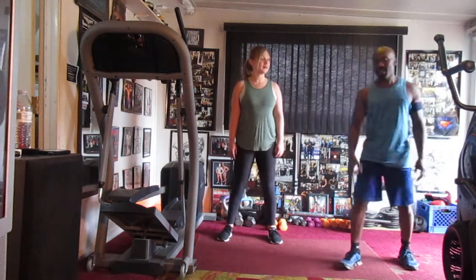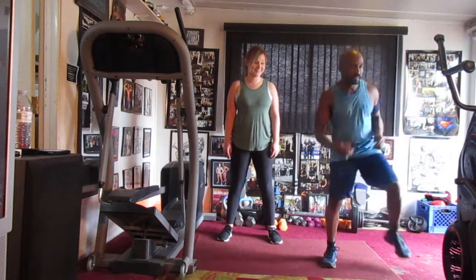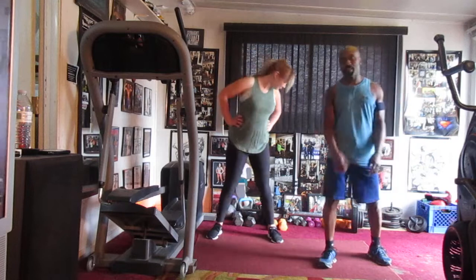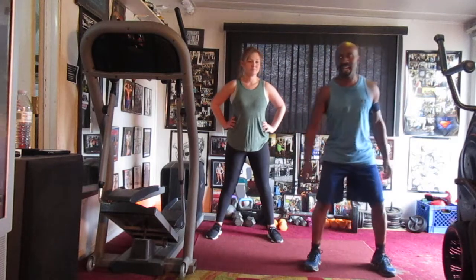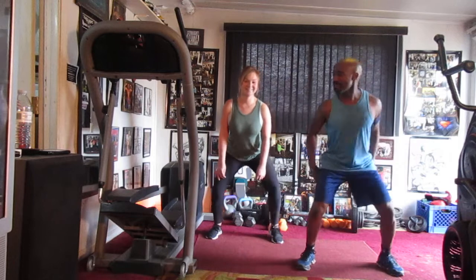Alright y'all, here we go. Time for the burn, y'all. Yeah, we got the drum version, so she can feel the pain of the beat of the drum. Work it down, roll it down y'all. Work it down eight times. One, two, set, roll.